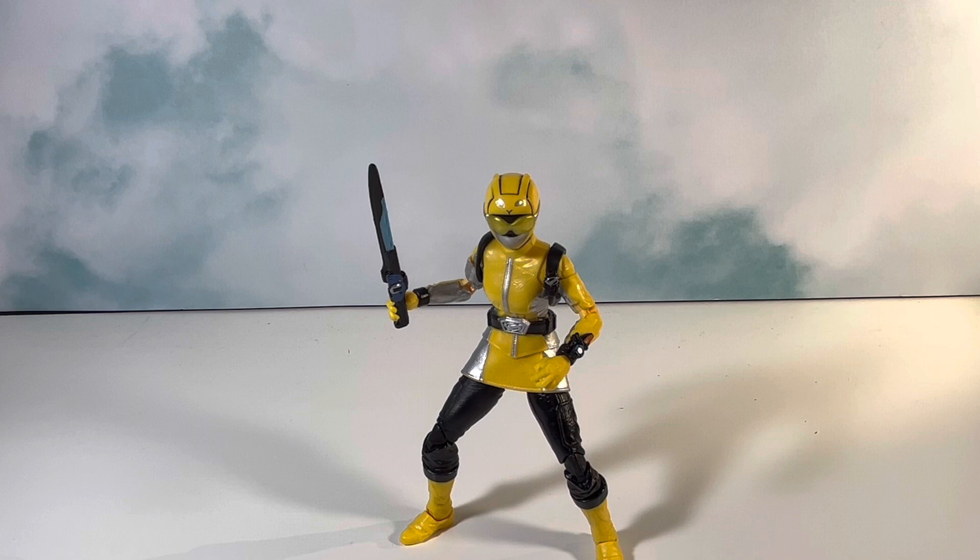I'd rather get Putties in bulk, so I'll wait for some type of sale or clearance. My overall thoughts on this wave — it's been really good. I didn't expect to like every single figure, but I did. I was originally mainly interested in Dino Fury Green, but QRU Blue and Beast Morphers Yellow were definitely nice surprises. I believe the next wave is also going to be a banger — it's definitely a step in the right direction, and they're giving us figures that look really good and that a lot of people want.